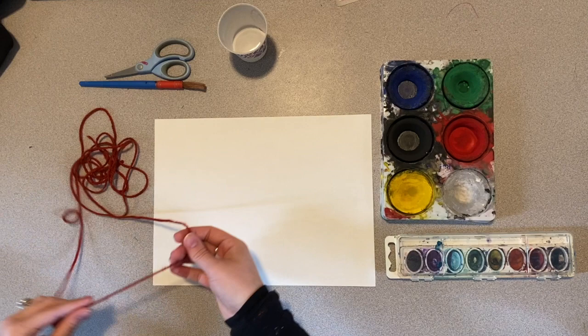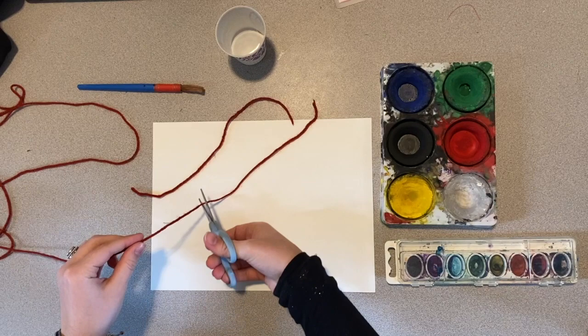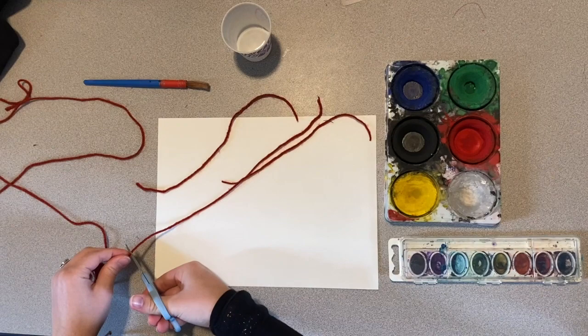Our first step is to take our long piece of yarn. I'm going to find the end and cut it into a couple pieces — one that looks long enough, maybe one a little shorter, and maybe one a little bit longer. So I'm just going to start with three.